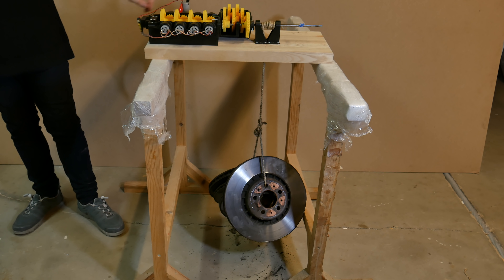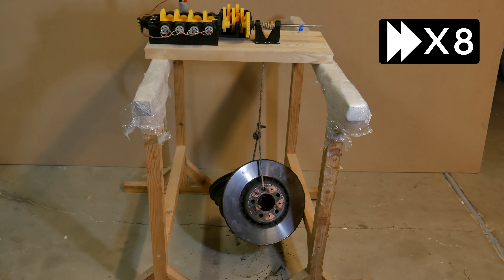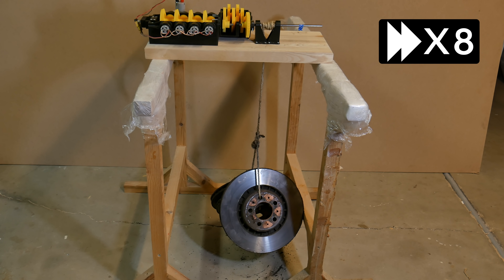And actually even this one was pretty easy. The gearbox did sound a bit different, but it's up, it stays up, and it passed the test successfully.